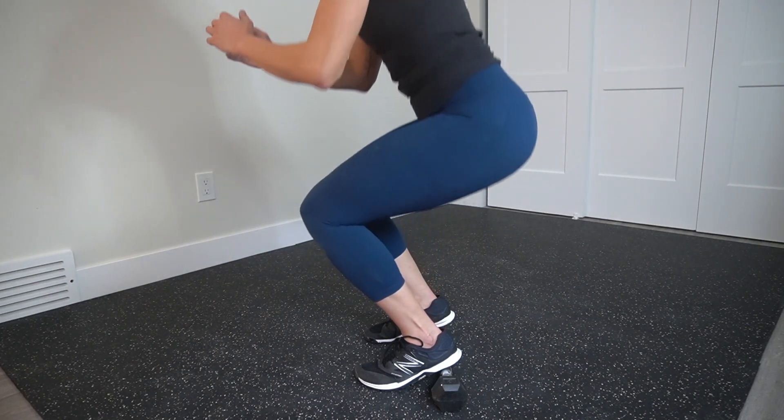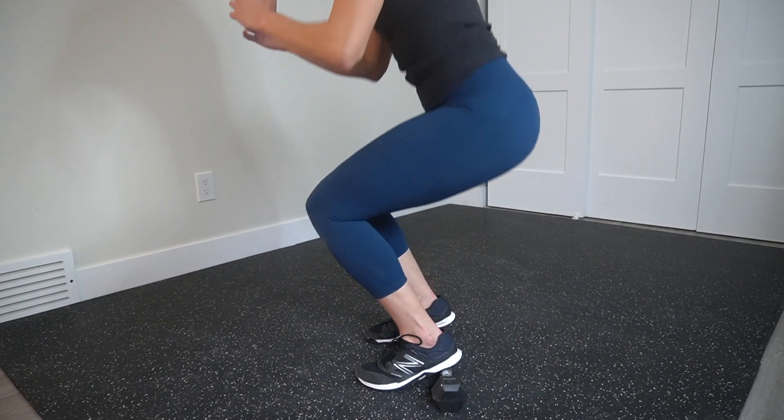Here's a view from the side. This will place you in a little bit of a more narrow stance.